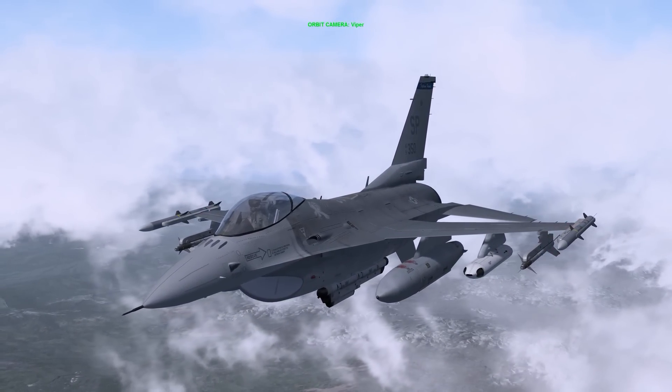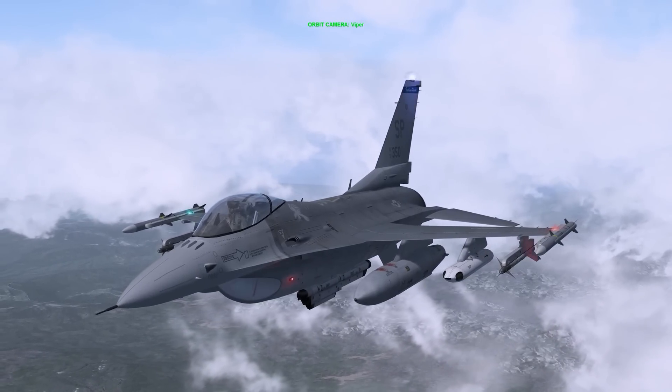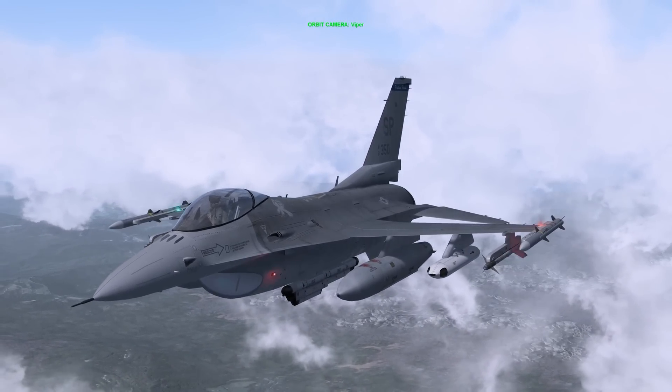Hello YouTube, it's Supernova, back with more Falcon 4 BMS. Today we're looking at the Helmet Mounted Queuing System, or HMCS.